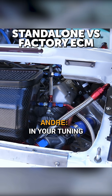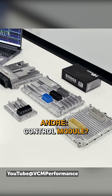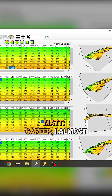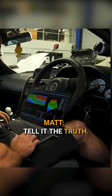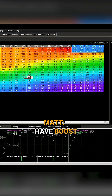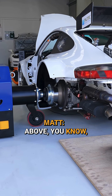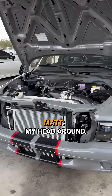What do you find are the key differences in your tuning approach between a standalone and a factory engine control module? Well, what's kind of funny is, as a person that has tuned factory control modules for the majority of their tuning career, I almost struggle with standalones — I can tell you that. Being able to actually input the correct injector data, having boost control, and seeing ignition timing maps based off of manifold air pressure above 100 kPa — I love it, but it actually took me a while to wrap my head around.